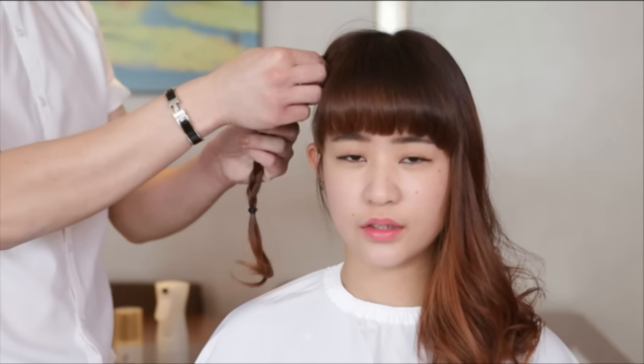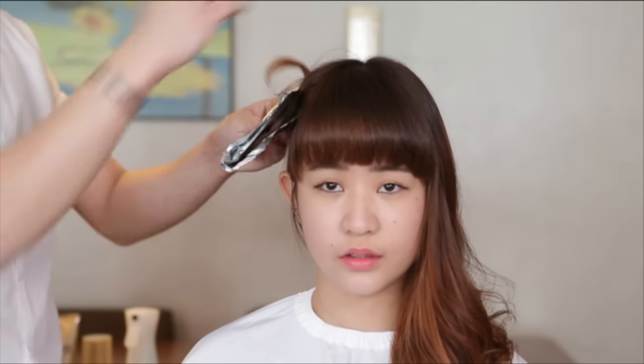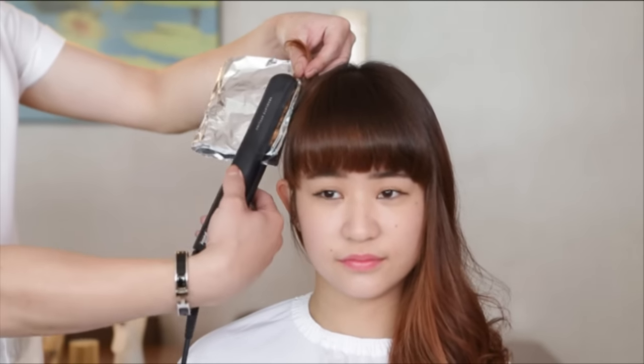After he's done with the hair braid, he's going to wrap the braid with foil. Wrapping the hair up with the foil. And now he's going to crimp it. So what the foil actually does, it helps spread the heat out more evenly and it helps speed up the process.